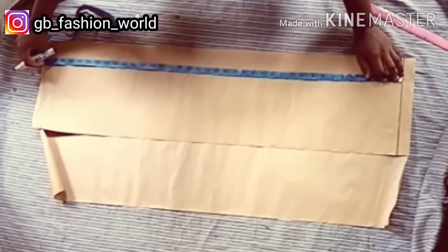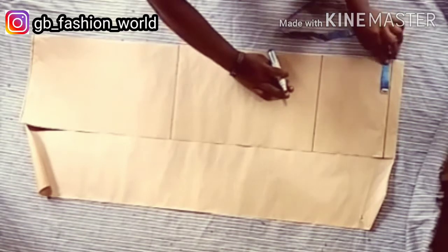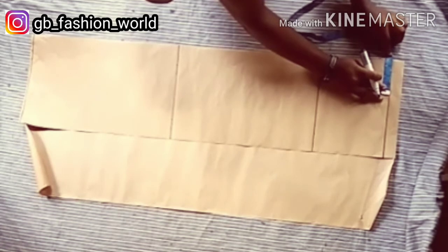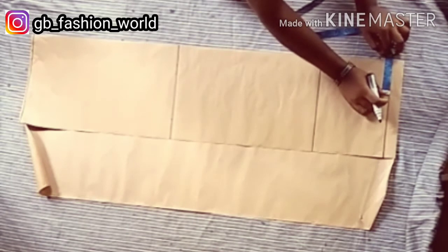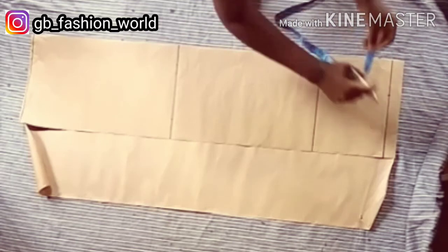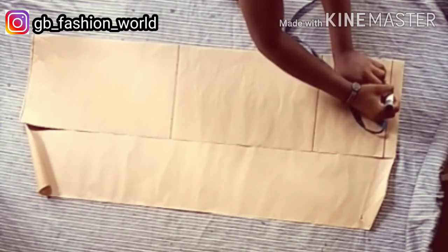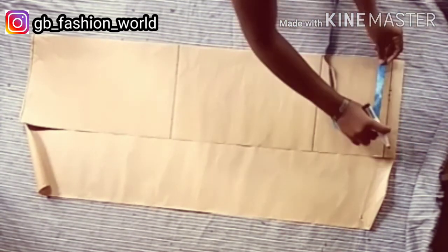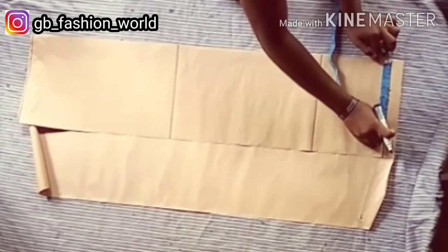From the waistline, I'm going to mark my dart of 3.5 inches, and I'm going to take half inch at both sides of the dart.